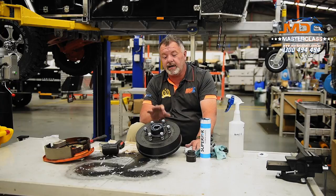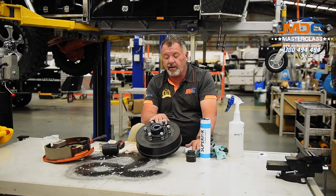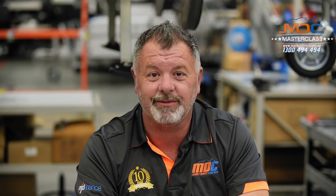So there you have it, folks — a bearing change with a minimum of tools. Hopefully that information's enough to get you out of trouble when you are out on the tracks and the highway. For more great tips and tricks, follow us on Facebook, head over to our website, and follow our YouTube channel, and you'll get each masterclass as it's released.